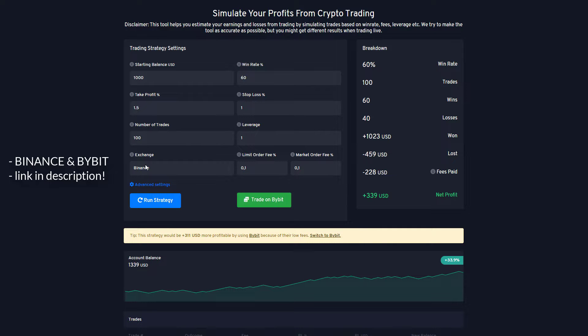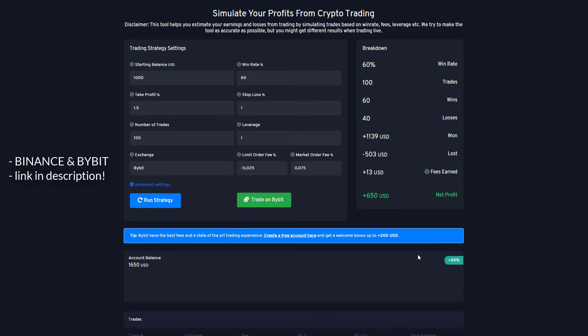There are some nice bonuses on it. When you use Bybit, which I prefer as a scalping exchange, you would have had $650 in profit, and that's purely because you pay way less fees. Especially when you use a limit order, you actually get money instead of paying money for it.